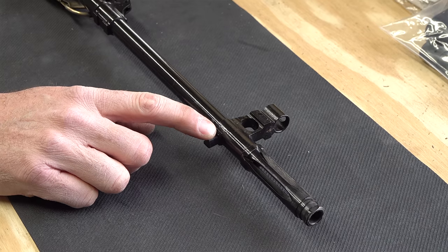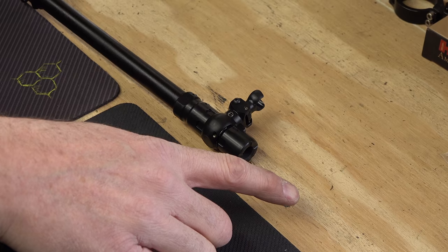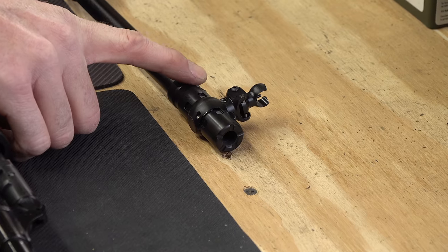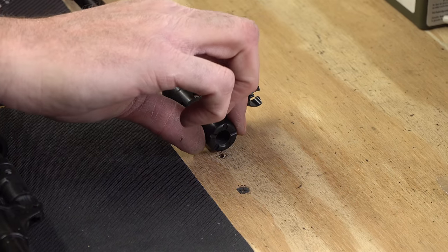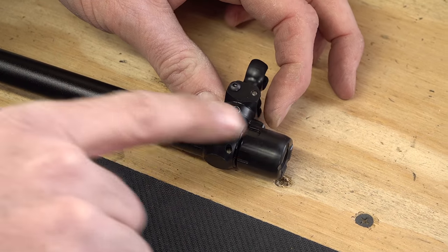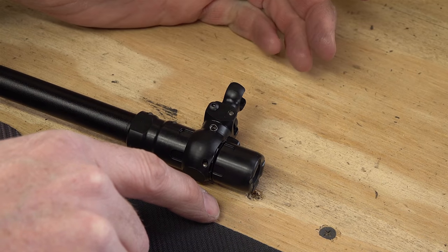The NDM 86 has a bayonet lug. On the FEG rifle, the flash suppressor was removed for import — but for every gun that came in, a birdcage was also imported. Owners will have the option of getting their birdcage to install later. It's not welded — it's on threads — but they put a roll pin through with a solid pin that has no plunger, so there's no spring to push back. You'll need to punch that pin out, put your proper muzzle device on, trim it, put a spring in, and replace the roll pin.